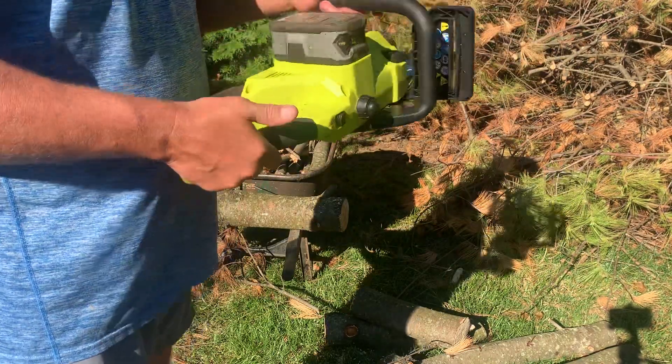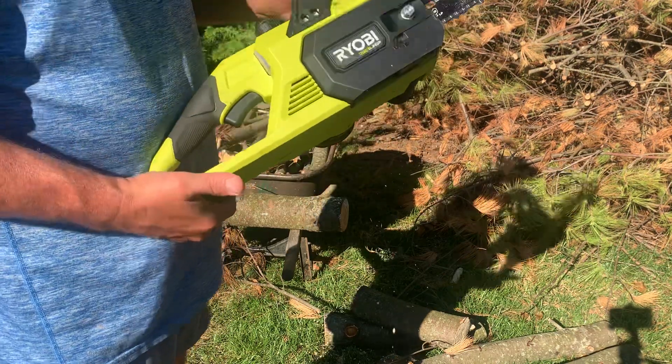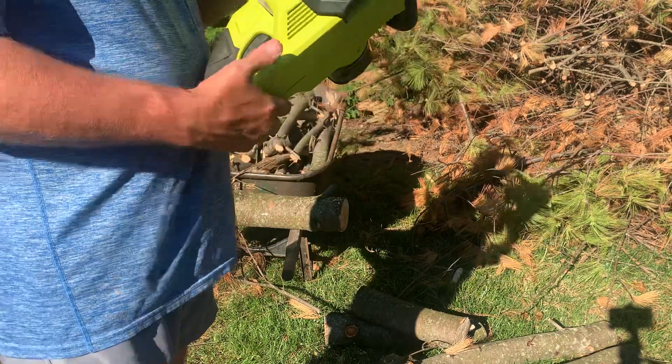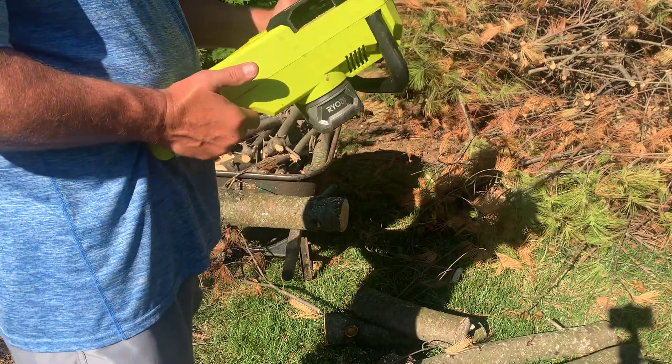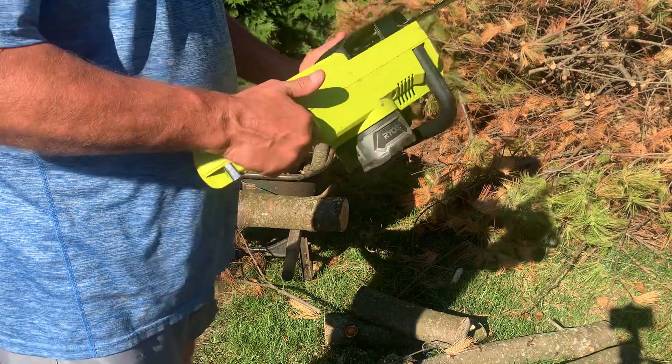If you've got any question about getting one of these, go ahead and get it. This is the regular brush motor one, not the brushless. I didn't buy the brushless because I didn't know how good this was going to work out for me, but with all the wood I've cut with it, I love it.